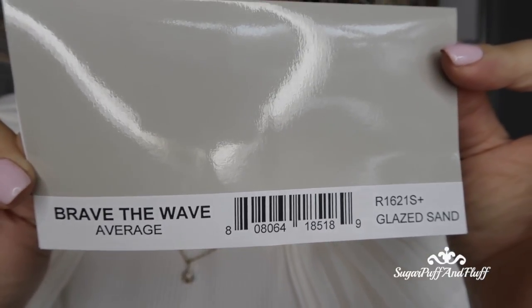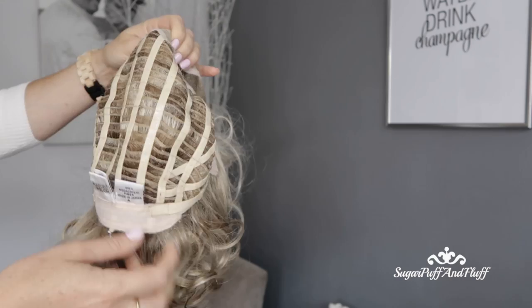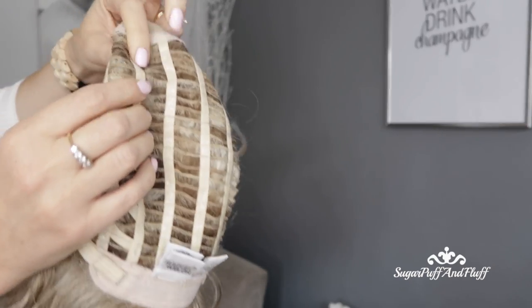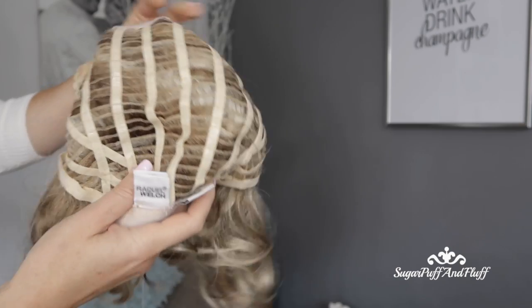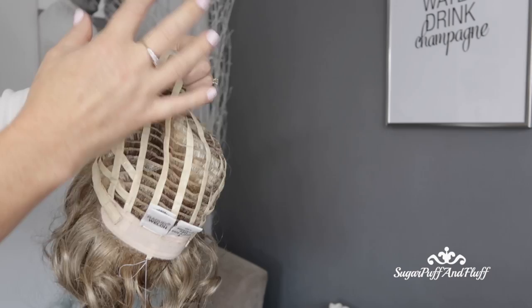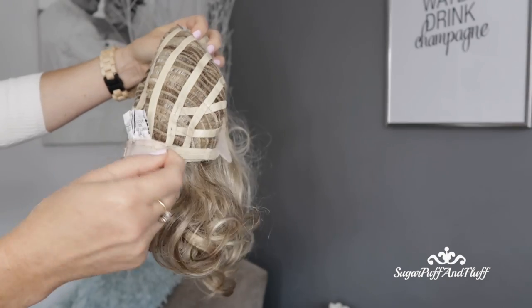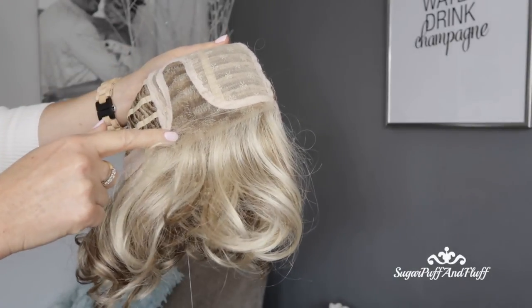This is Brave the Wave in Glazed Sand. It has the standard open wefted cap, but this is the Memory Cap Generation 3. These have a silicone coating so they are more secure on your head, and also the longer you wear it — because it's Memory Cap — it molds to your head. It has adjustable velcro straps, bendable ear tabs, lace front, and partial monofilament.